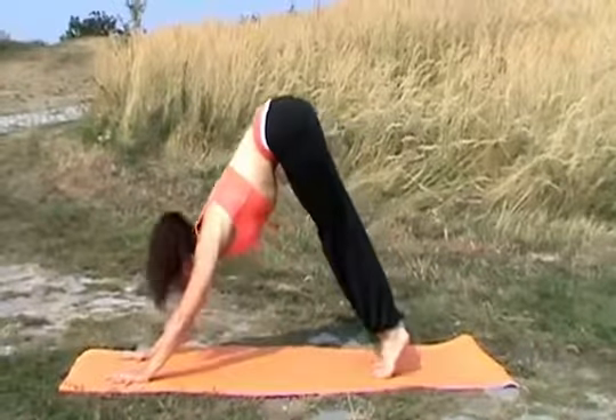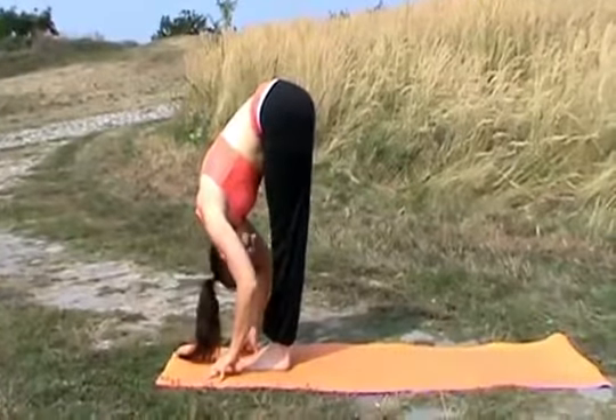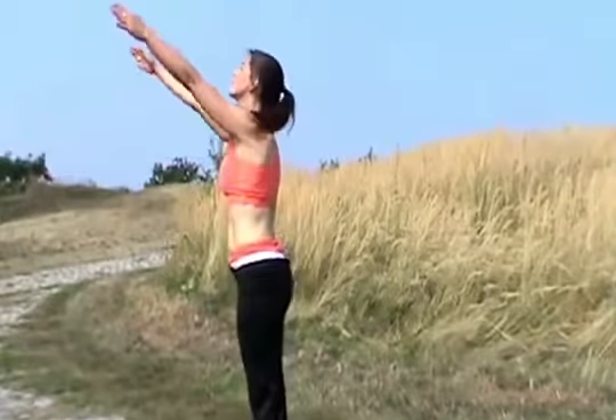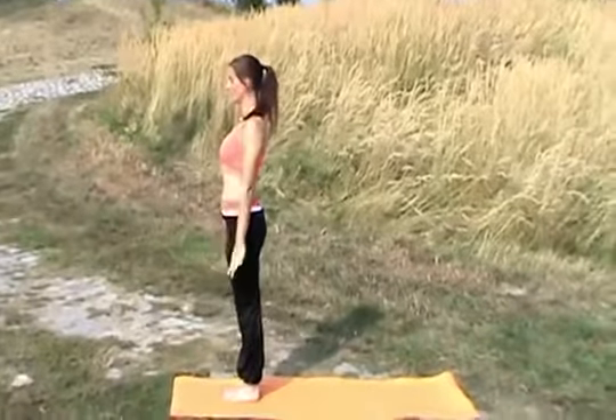Now step with your right foot forward. Inhaling, back straight. Exhale, focal point your nose again. Inhale, raising your hands up. Focal point your forehead. Exhale, standing up straight. Your focal point is the nose. Stay here.